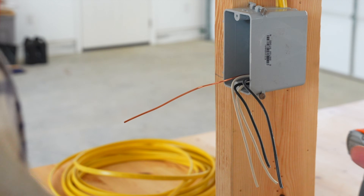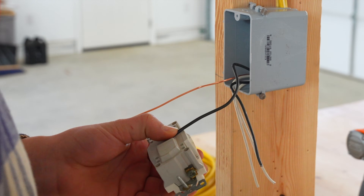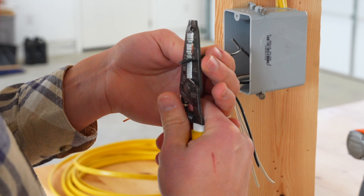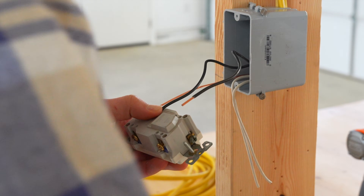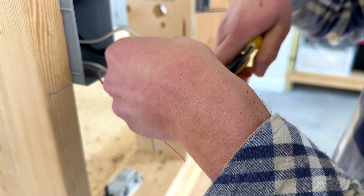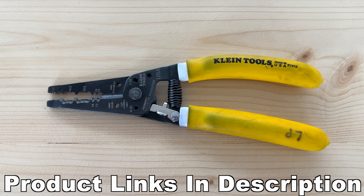Luke's going to strip the wires to prepare to install the device using his wire strippers. He's using the strip gauge on the back of the device to see the length he needs. The wire strippers he's using are different from the ones I've used in my previous videos — we're going to use mine on the other receptacle so you can see those as well. When stripping wires to be placed on the GFCI outlet, be sure not to bend them too much at the end because they need to be relatively straight to go into the back of the GFCI outlet easily. Links to both sets of wire strippers will be in the description below.